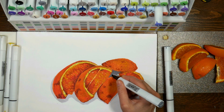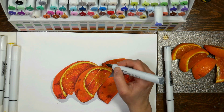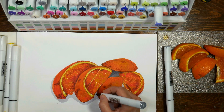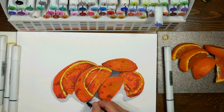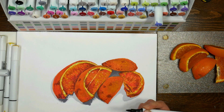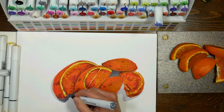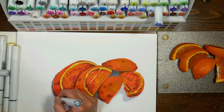I used a really pale gray — I think it was cool gray one or two — and now I'm going in with a cool gray four. You can see the cutting board that these oranges are on — it's got that kind of mottled texture. So I'm tapping with the tip of my marker. I'm not going to try to get the whole background as dark as the cutting board; I just want to make a vignette by adding that shadow around it.